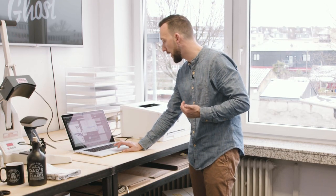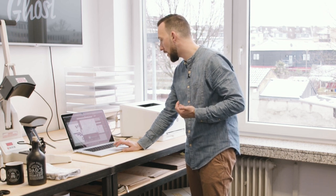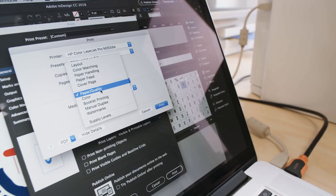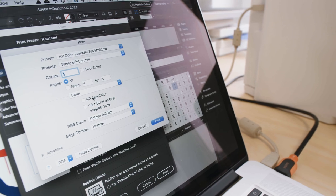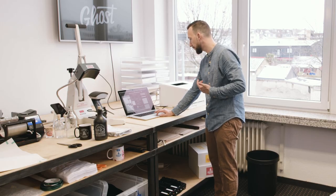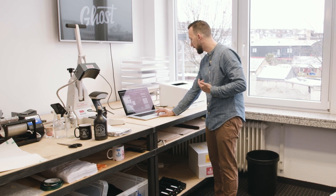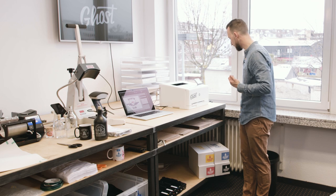For my printer settings, I choose opaque film for the media type, as we're printing on the sensitive A foil. For color settings I choose full color printing, and I make sure the HP Easy Color box is ticked off, as I don't want the printer to interfere with my colors.